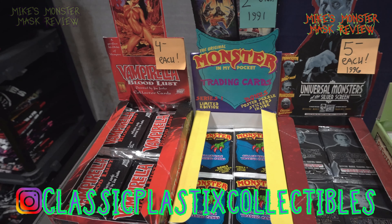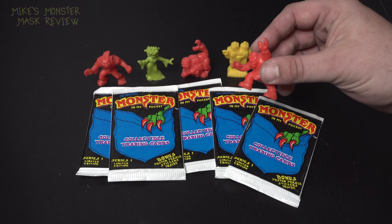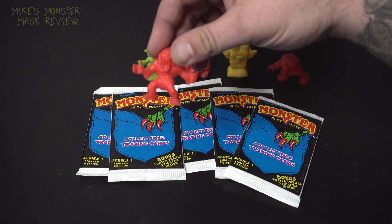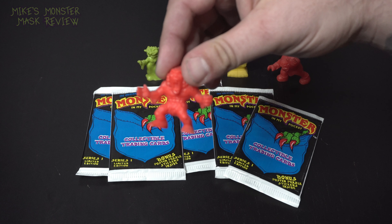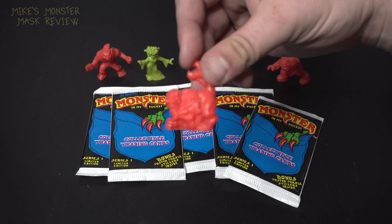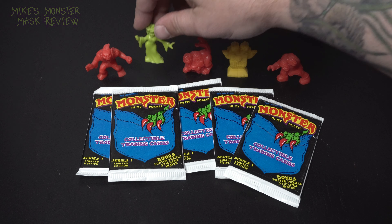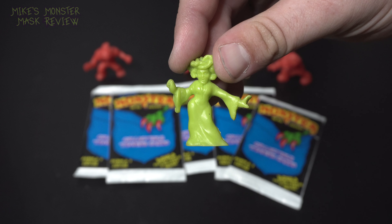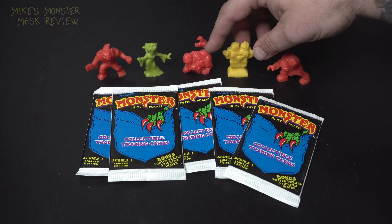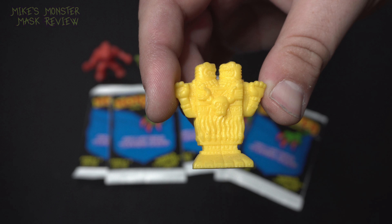Trading cards were high on my list when I was a kid and I remember having a few packs of these. These little characters right here like the Hunch Man — I believe this guy's name is Wendigo. Not sure what this guy's name was but he's classic. Look at the little sculpt on that guy. Of course you can't forget Medusa. And whatever this guy is, like an Egyptian god.